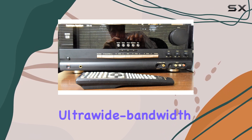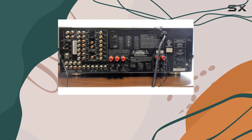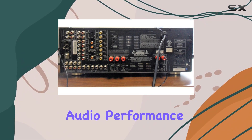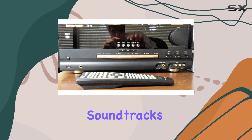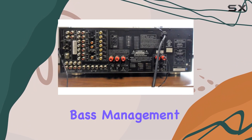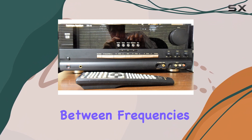With its high-current, ultra-wide bandwidth amplifier and advanced digital bass manager, this receiver delivers outstanding audio performance. You can expect clear, accurate reproduction of both movie soundtracks and music. The bass management system is versatile and ensures a smooth transition between frequencies.